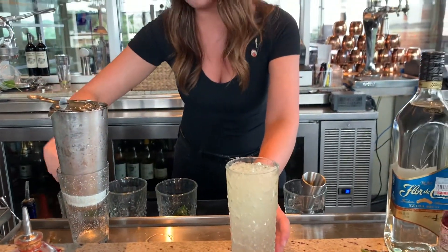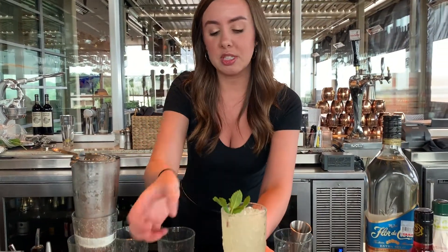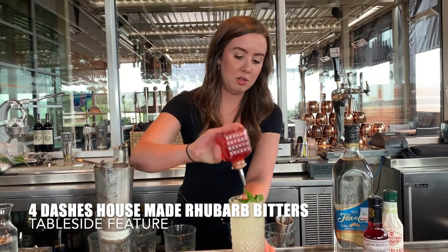At the well, we're going to garnish it with a beautiful mint sprig, making sure that we're setting aside mint at the beginning of the shift. Then tableside, we're going to garnish it with our rhubarb bitters — four hard dashes of that. And there you have it.